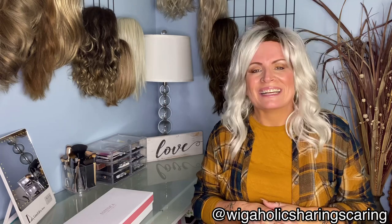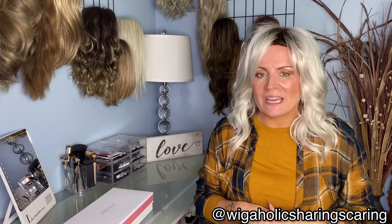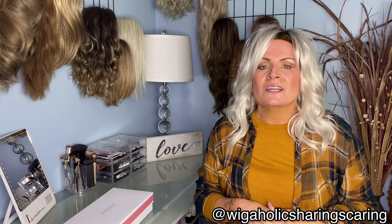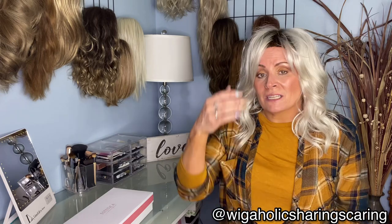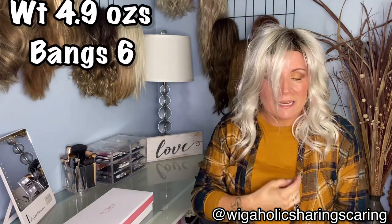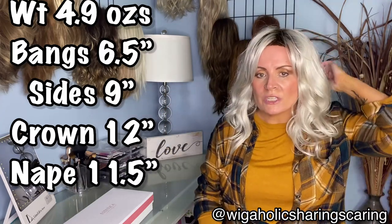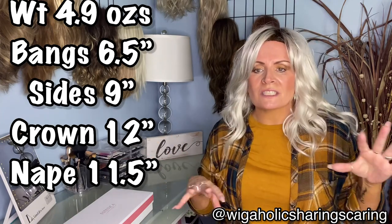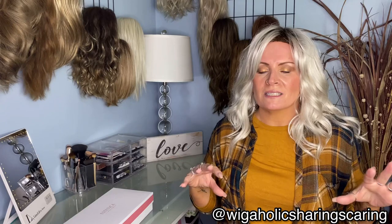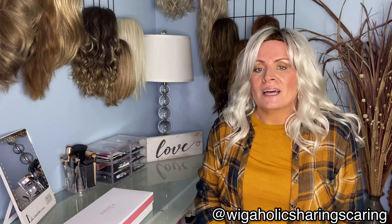Let's get into the specs on this beautiful little lady. This is a basic cap, no lace front, synthetic wig. She weighs a total of 4.9 ounces. The bangs are six and a half inches, the sides are nine inches, from the crown she's twelve inches, and from the nape eleven and a half inches. There are a lot of gorgeous layers in this piece which really makes it modern and fresh.